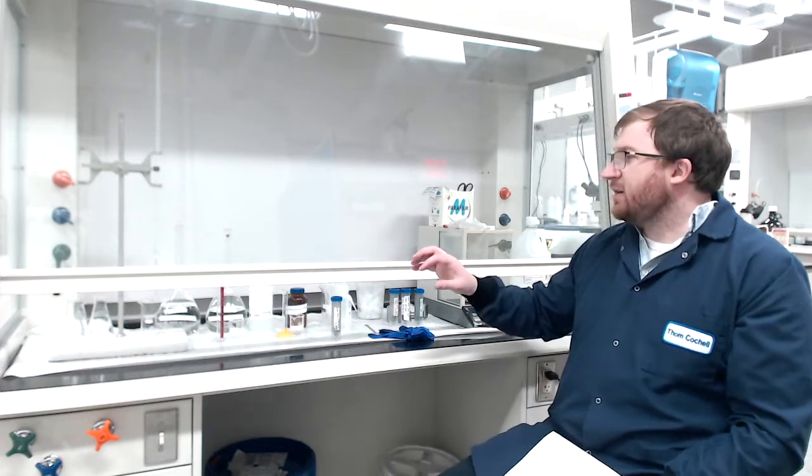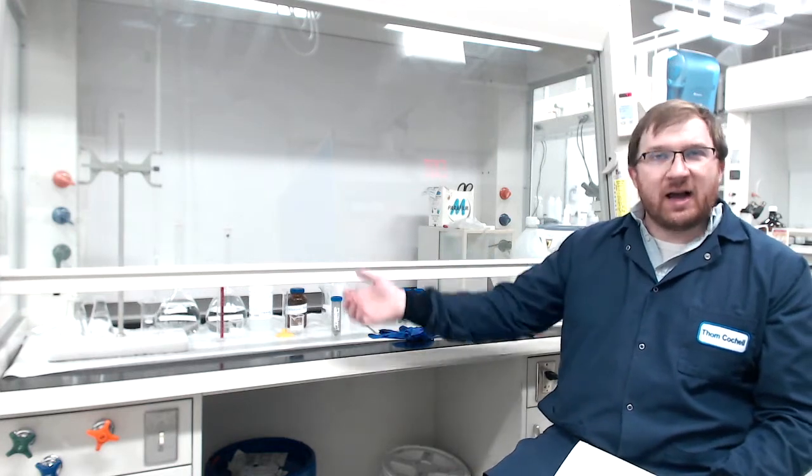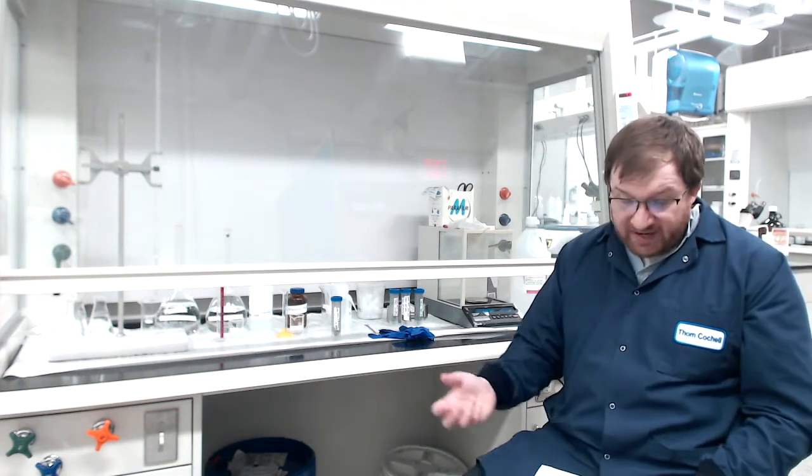We're going to run one as an example, and then there's a bunch of data up on the share drive for you to analyze and calculate oxygen contents for our samples. We are going to run three sets of each, so there'll be lots of data for each group and their different powders to find out oxygen content.